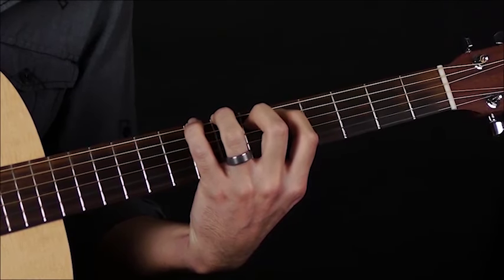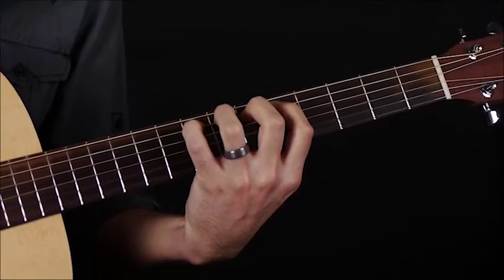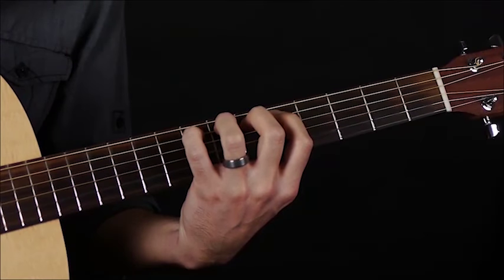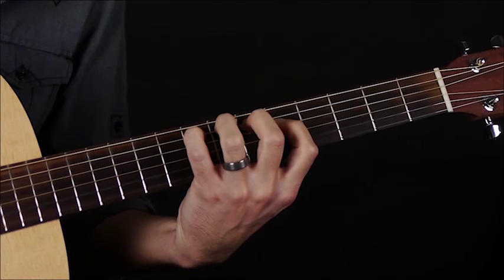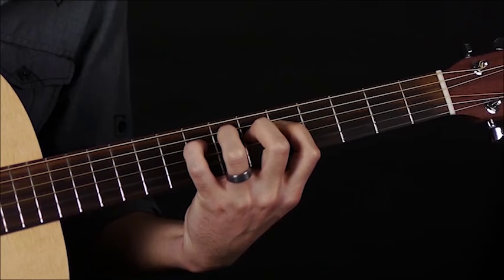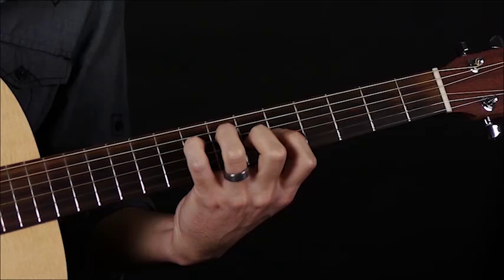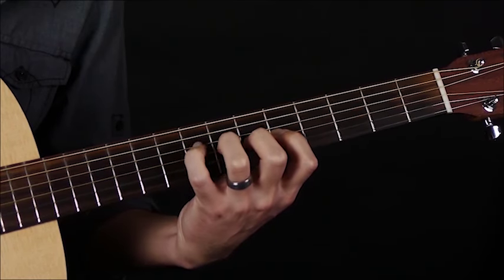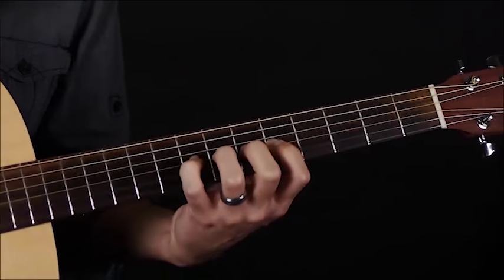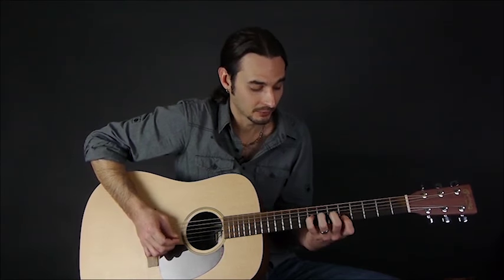Then our second, then our third, then our fourth. What you're concentrating on here is not moving any other fingers — you're moving one finger at a time. Then we're going down to the next string, then down to the G string. This really forces you to arch your fingers, because if they're not arched when you go down to the next string like the B, you get that muted sound. So make sure your fingers are arched.